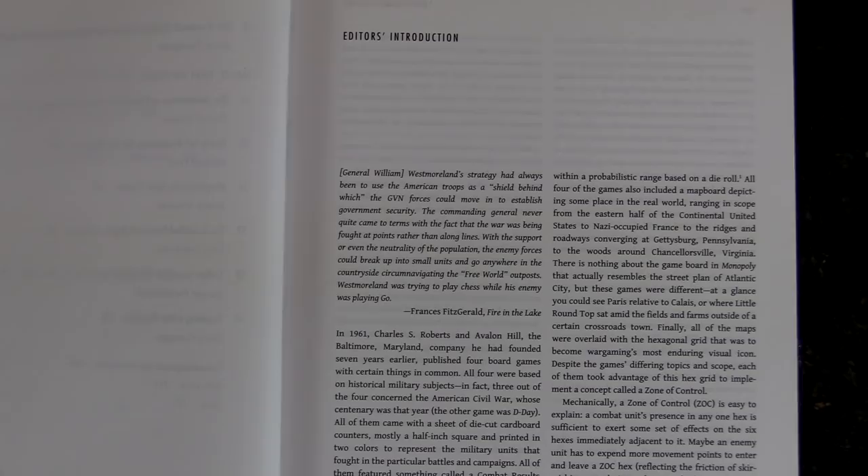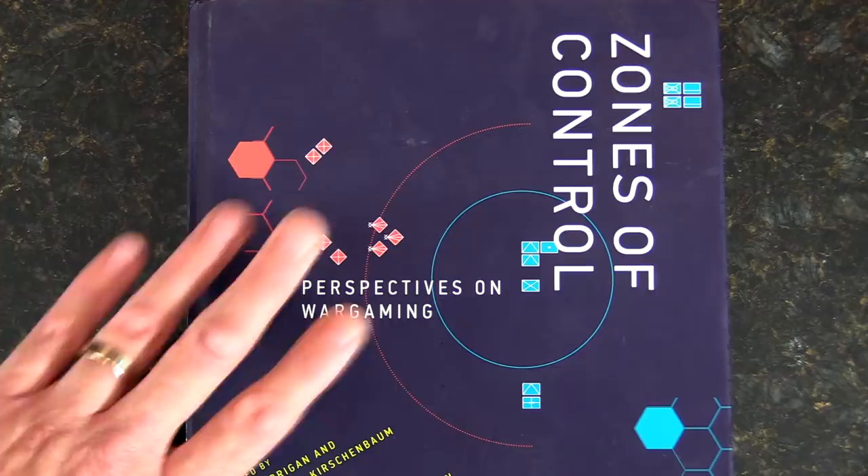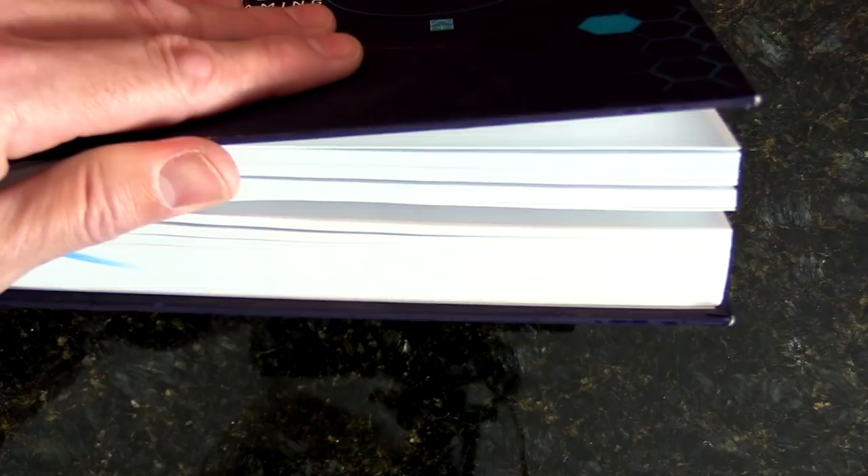Then we get into the introduction. So again, go take a look — Zones of Control, very very interesting, packed full of information. Very thin pages and just tons and tons of great info here. Years of reading, at least for me as a slow reader. See you guys.